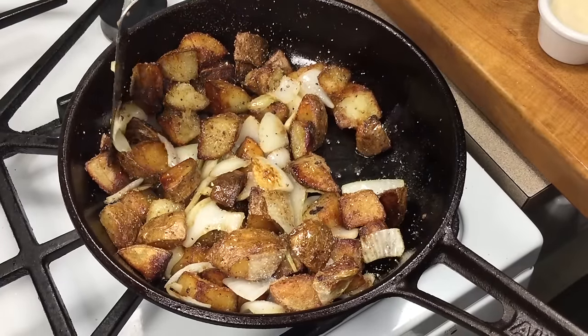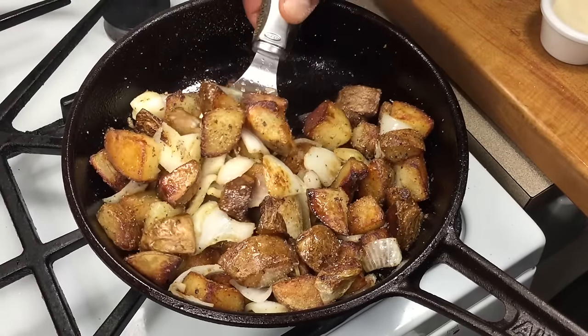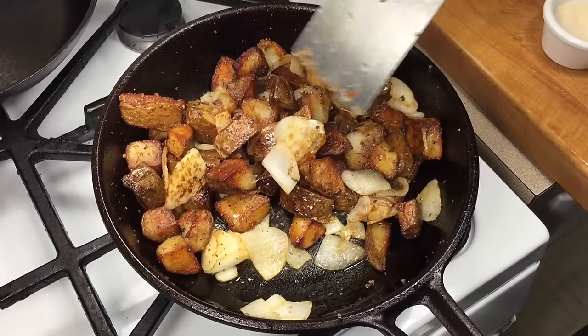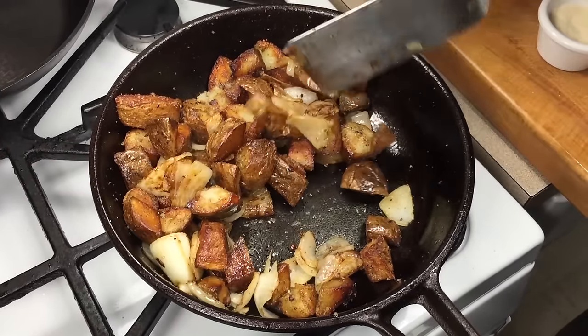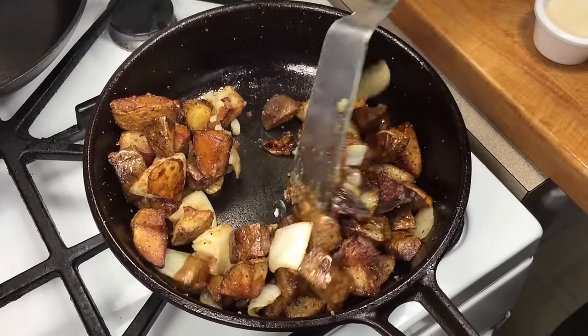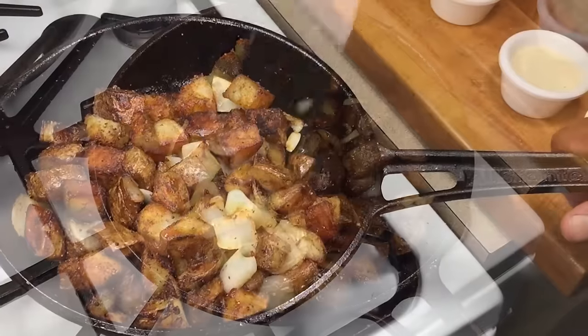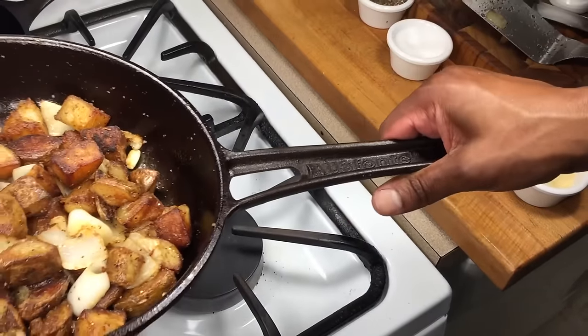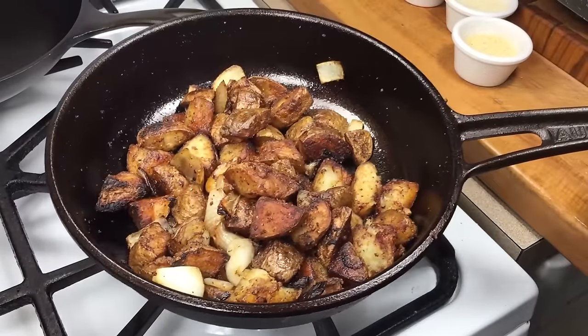All right, onions are cooking down nicely, potatoes are taking on a really, really beautiful color. This skillet has been on the fire for a really long time now and I can still hold the handle. These are done and they look great.